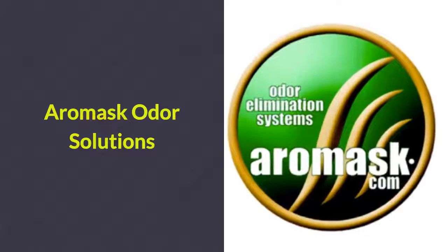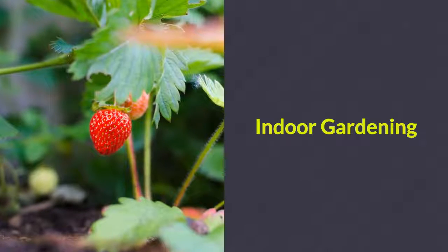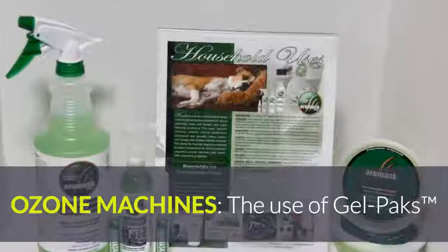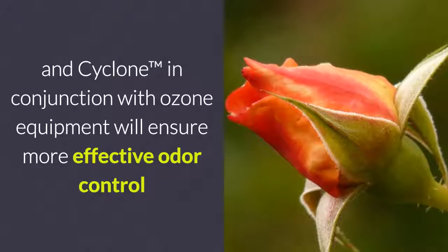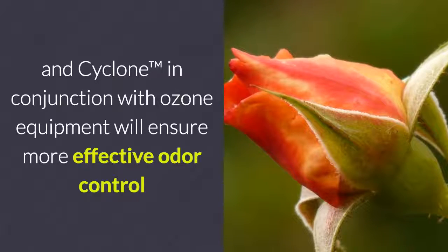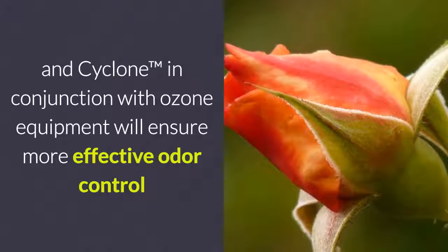Aeromask Odor Solutions — solutions for indoor gardening odors. Ozone machines: the use of gel packs and cyclone units in conjunction with ozone equipment will ensure more effective odor control.